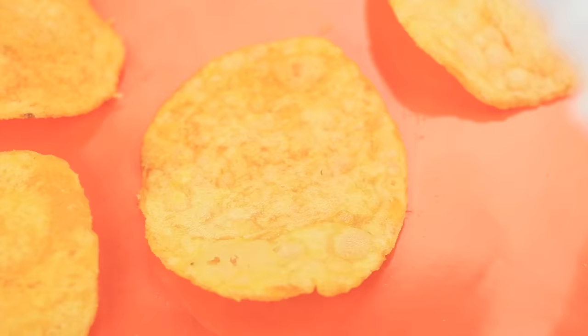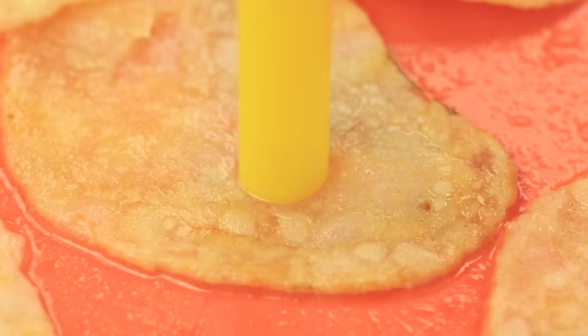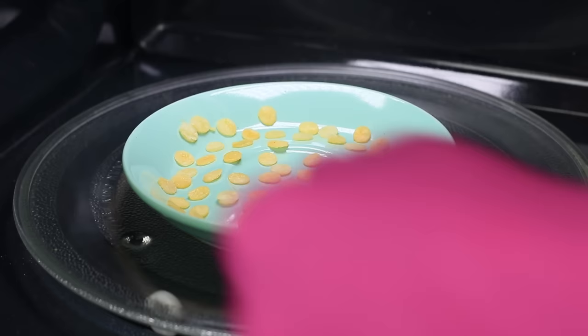Spray potato chips with water. When the chips are soaked through, use a wide straw to cut circles out of them. Place the mini chips on a plate and dry them out in a microwave.